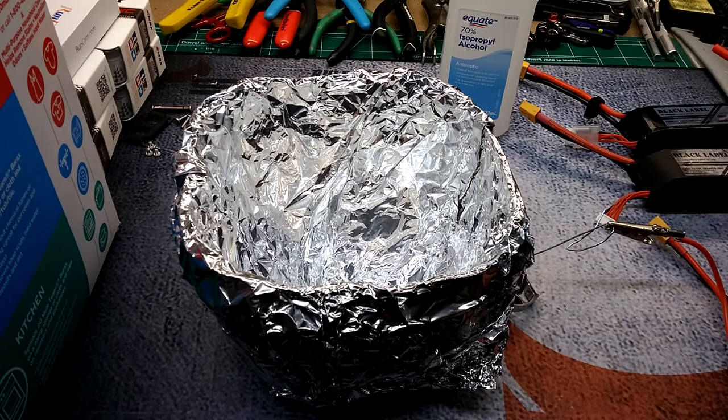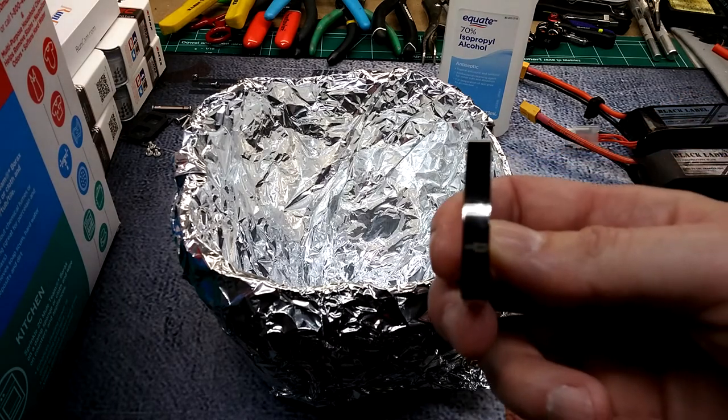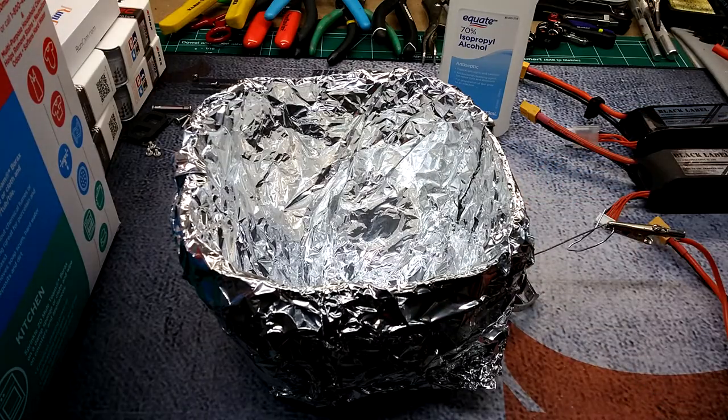Hey, what's going on guys, it's still rain and welcome back to the channel. Today I'm going to be showing you how to anodize with electricity the titanium cage for the rooster.